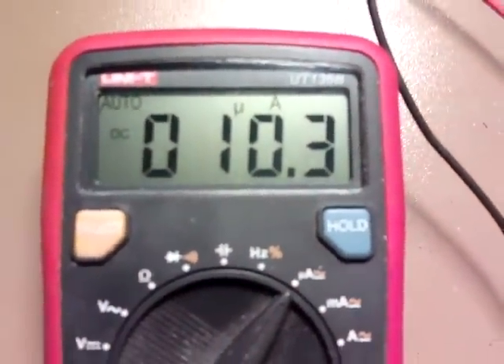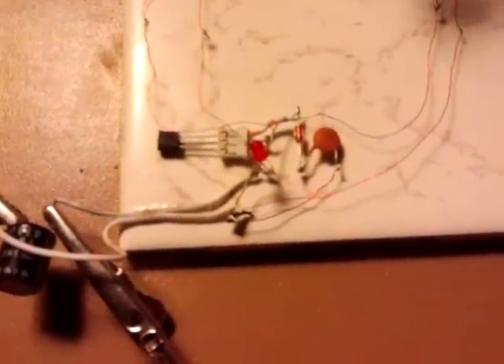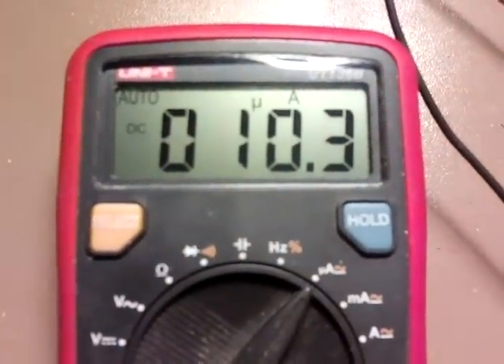I was delighted. I just wanted to get to about the 40 microamps of Lidmotor's design. I think maybe it's down to the MPSA18 more than anything — I was using a MPSA06. But yeah, 10.3 microamps.